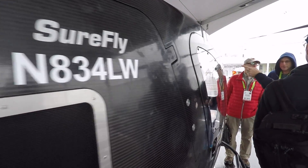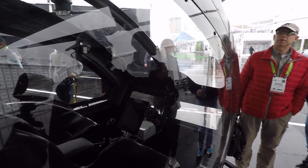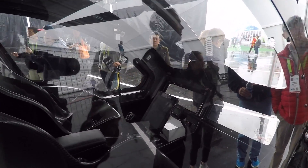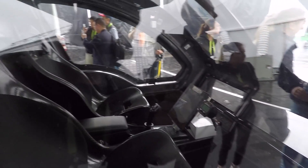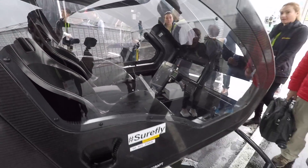It's called a SureFly. Let's take a look at the cockpit here. Looks like you can seat two people kind of snugly. Pretty much no cargo at all in here.